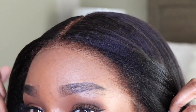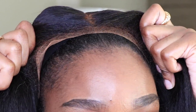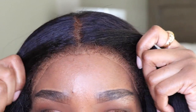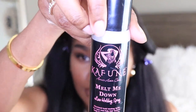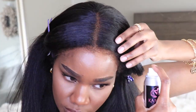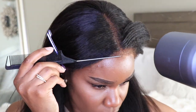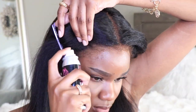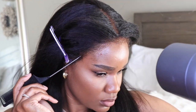I wanted to let you guys see how realistic these edges look. My edges are thinning a little bit, but this wig definitely makes up for that — I can get a very realistic look and nobody will know that I'm wearing a wig. I'm going in with my melt me down spray to get this lace nice and melted down.